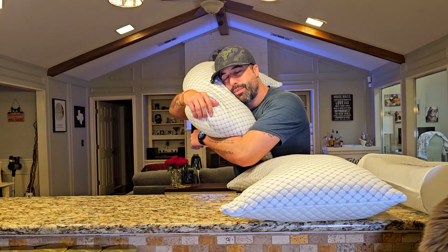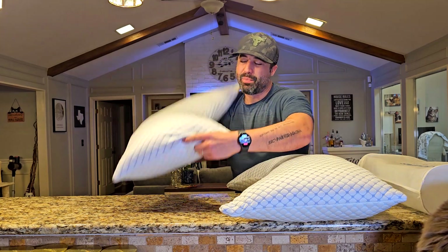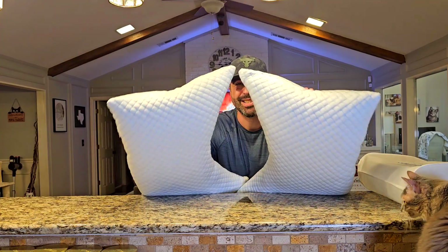Side sleepers can also use them because you can put your shoulder in and it takes the shape of your body. I'm not sure if they work well for stomach sleepers though. Based on that, it's personal preference — I really like them and think they're really good. Thanks for watching and I'll see you soon!